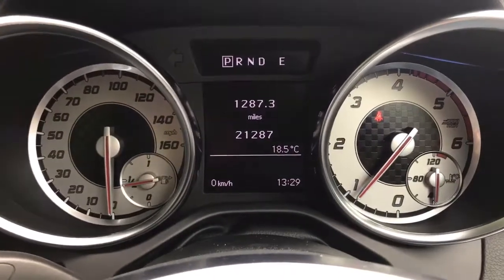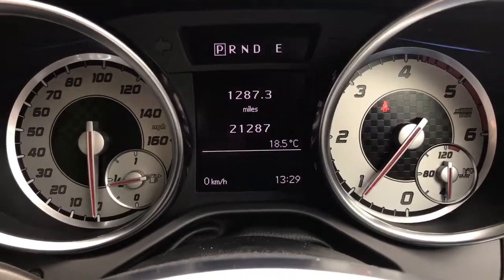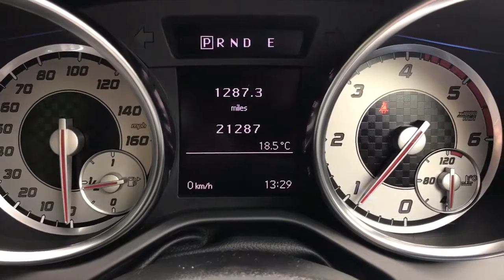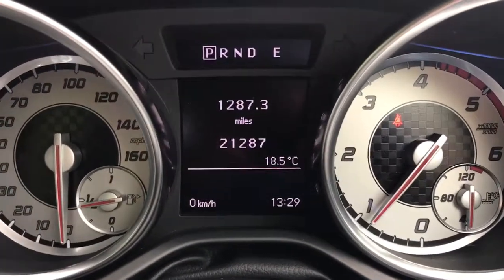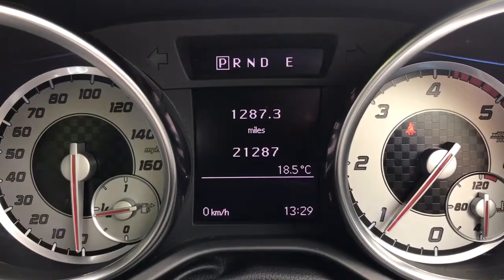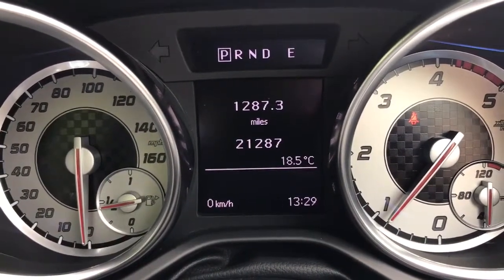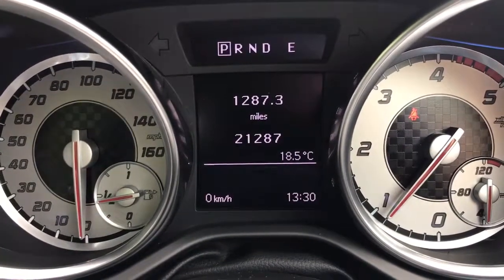There's plenty to run through on the dashboard so let's hop in. We're going to start with the dials. On the left hand side we've got the speedometer and on the right hand side the rev counter. We've got the fuel gauge on the left and the oil temperature gauge on the right. In the middle we've got the trip computer — at the top it shows what gear you're in, beneath that the trip computer mileage, and then the total miles on the car which are 21,287.